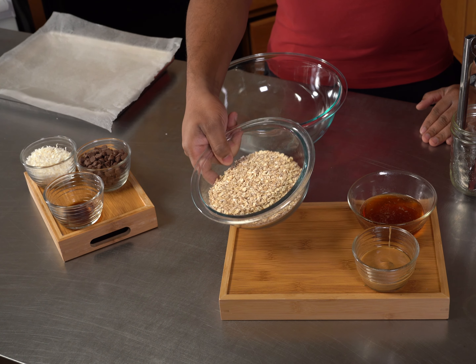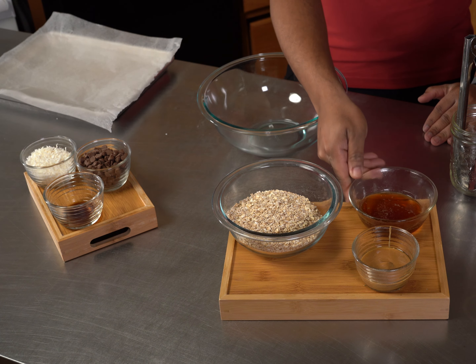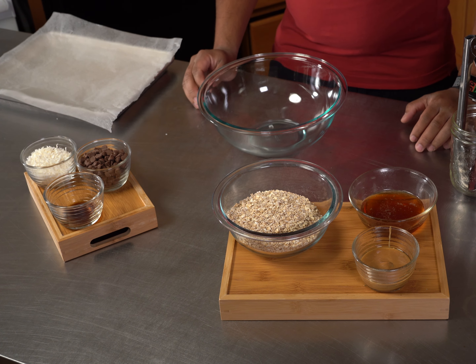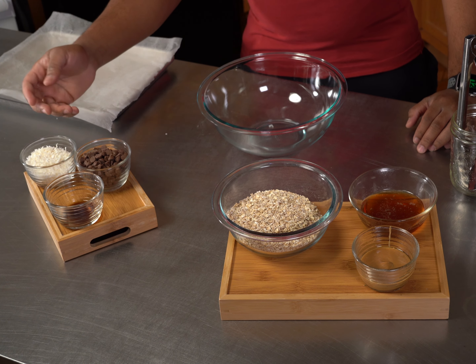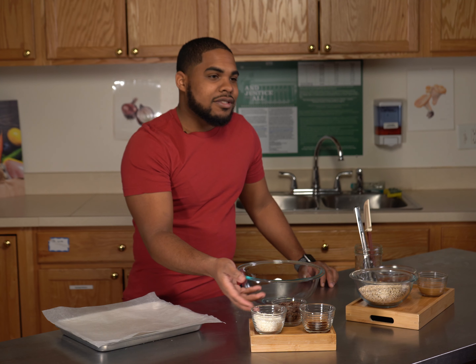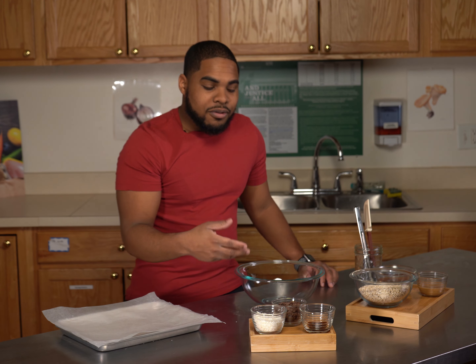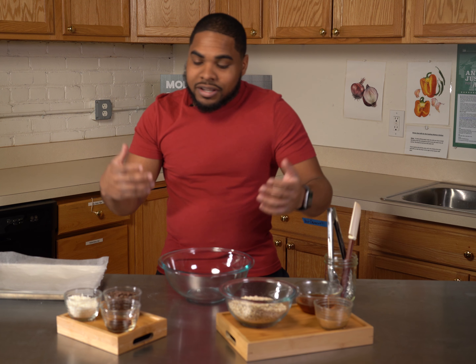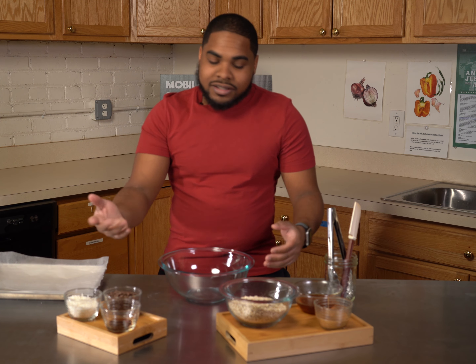All we'll need is some old-fashioned granola, some honey or syrup, peanut butter or nut butter of choice, some vanilla, some chocolate chips, and coconut. These are optional ingredients — you can add whatever dried fruit, sweetened nuts, or any of those components to your own granola. But today, this is what I like.